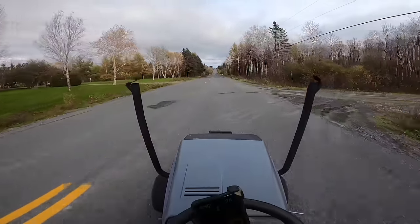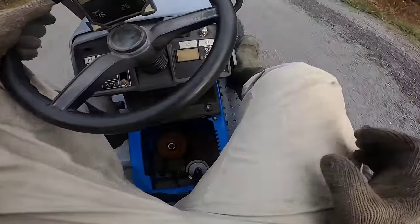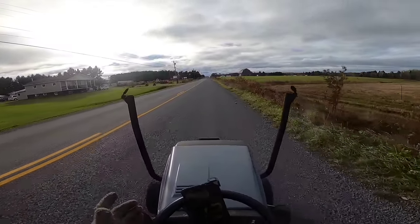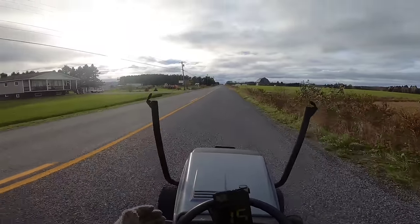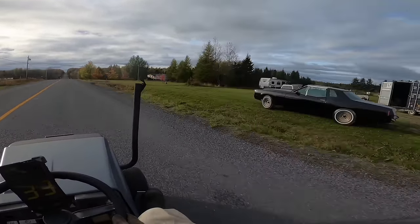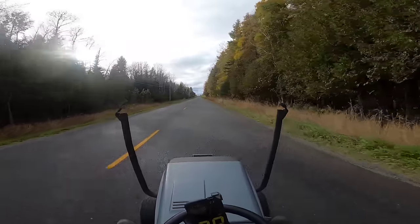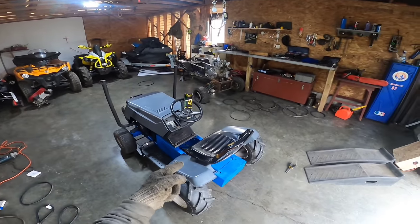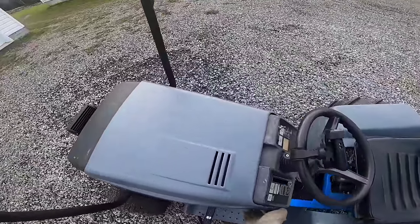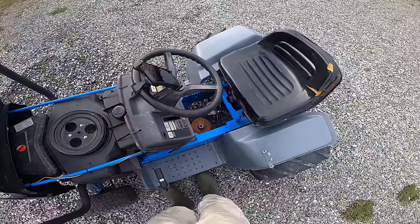No way — we cannot hit more than 50 miles an hour with a twin cylinder. How is it even possible that a twin cylinder can't beat a one cylinder? I am absolutely not going to quit. I changed the belt setup — it is super tight right now. What I'm worried about is this thing will probably be so hard to start since the belts are so tight.